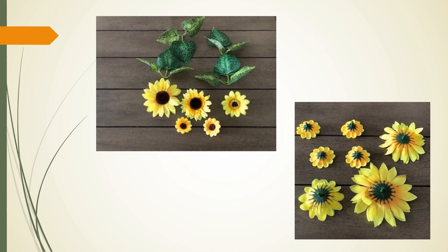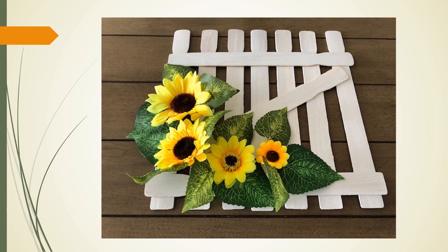Now, take the sunflowers and the greenery. Clip the small protruding portions on the back of each sunflower so that they lay flat when glued. Position the greenery along the left-hand side of the gate and add several of the sunflowers according to your taste. Once you are satisfied, glue the greenery and sunflowers to the gate.